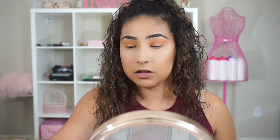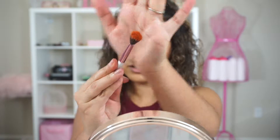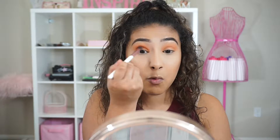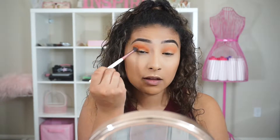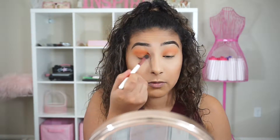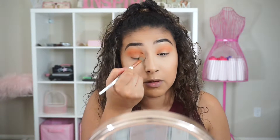Moving on to the next shade, I'm going to take Allure — this one I did swatch. It's more of a burnt orange-y color. If you guys remember how it was swatched on my arm, it's swatching completely different on my eye — way more pigmented. Like I mentioned in the beginning, some people said they got good palettes, some said they got really bad palettes. But from the people who got the good palettes, they said they were incredible and really pigmented. I think I got one of the good ones, thank God, because they're blending out pretty nicely and really, really pigmented.